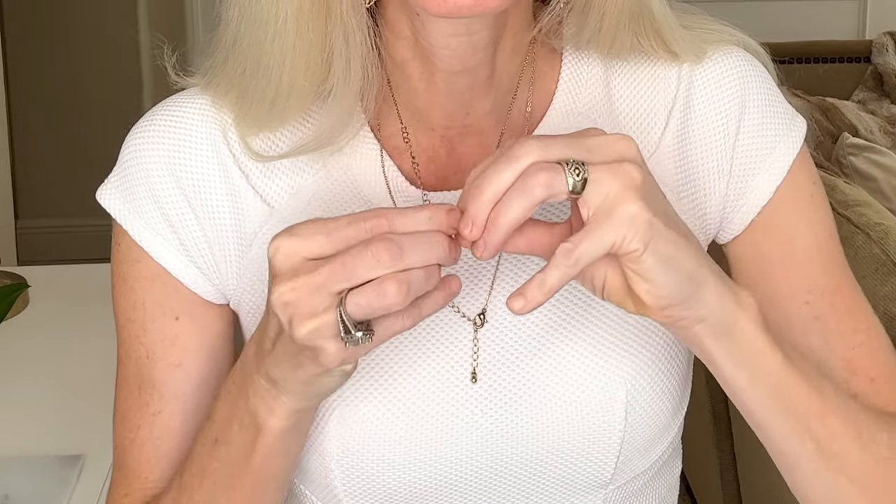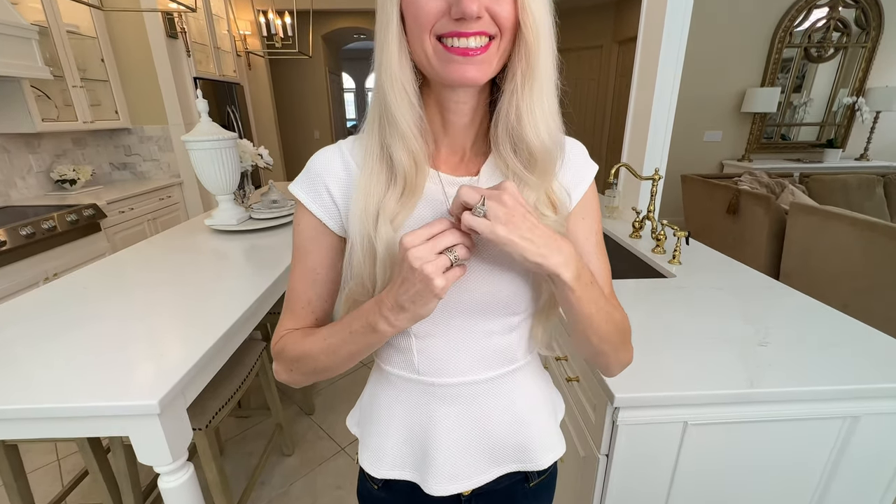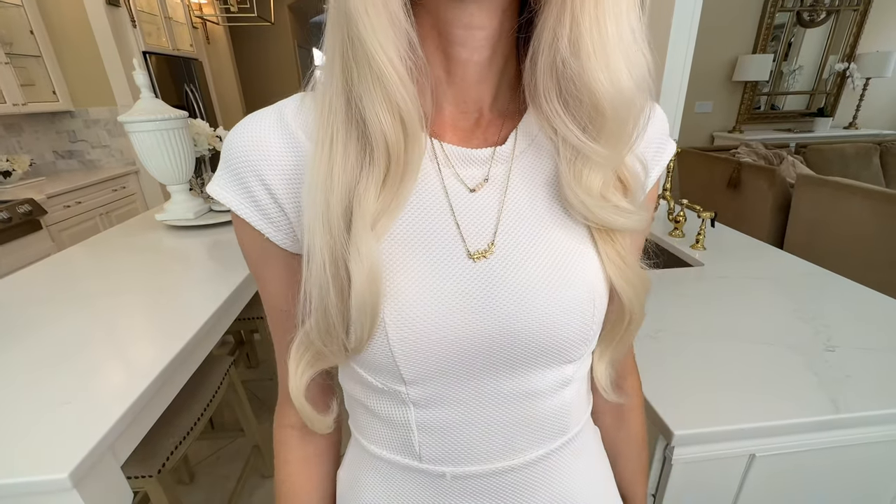Next, I'm going to show you how to layer necklaces that are the same length. Take your necklaces, put them on around your neck, and make sure they are unclasped. Then take the claw end of one necklace and attach it to the hooks on the other necklace — do that for both. Flip them around, turn them, and now you can layer your necklaces to the desired length. If you have two necklaces that are the same length but want a little variety, this is a great hack.